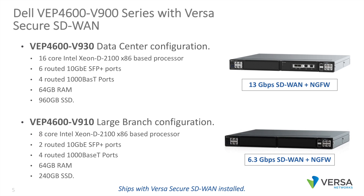On the high-end, Dell has the VEP 4600 V900 series that ships with Versa Secure SD-WAN installed. The high-end box, the V930, is appropriate for data center applications, hub router applications, and major site use cases. It includes a 16-core Intel Xeon processor, 6 routed 10-gig SFP Plus ports, 4 routed 1000-based T ports, 64 gigs of RAM, and a 1-terabyte SSD, and supports up to 13 gigabits of encrypted SD-WAN and next-gen firewall.